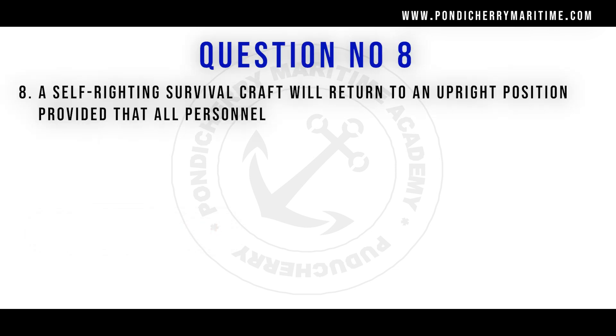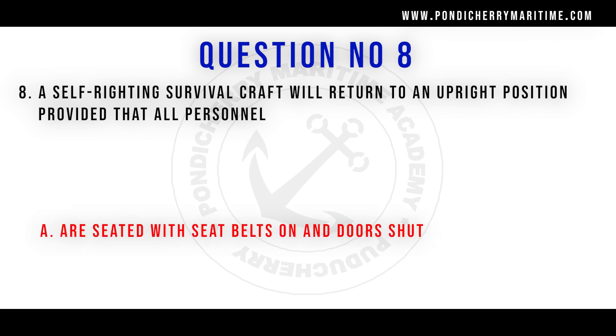A self-righting survival craft will return to an upright position provided that all personnel are seated with seat belts on and the door shut.